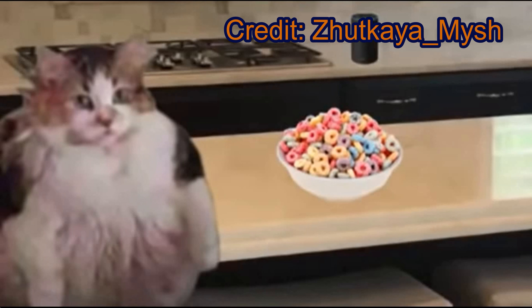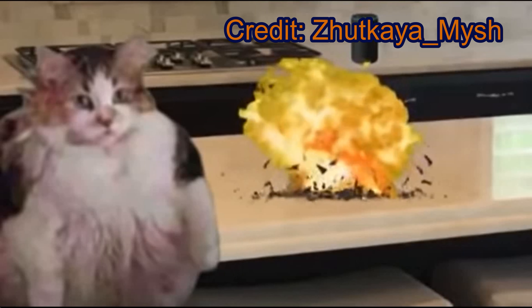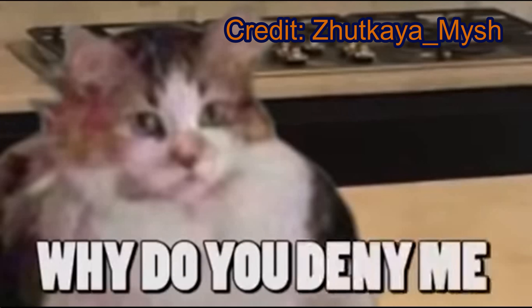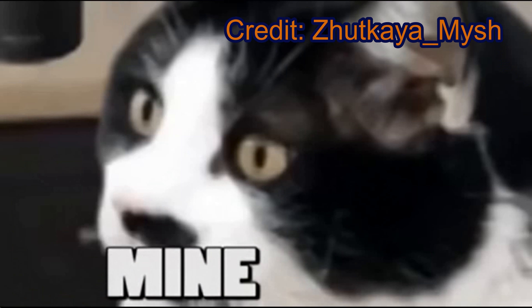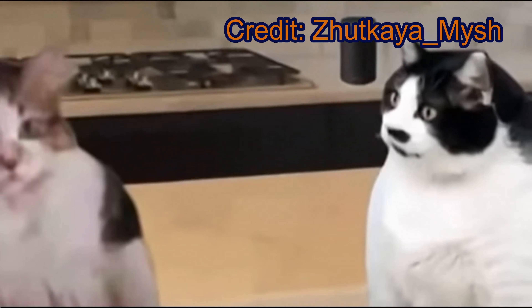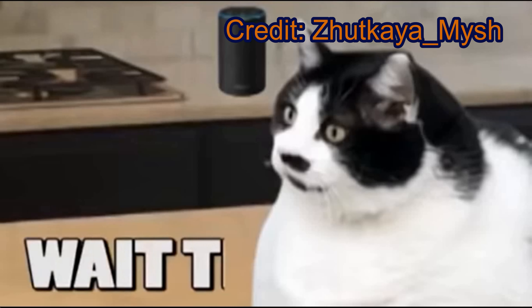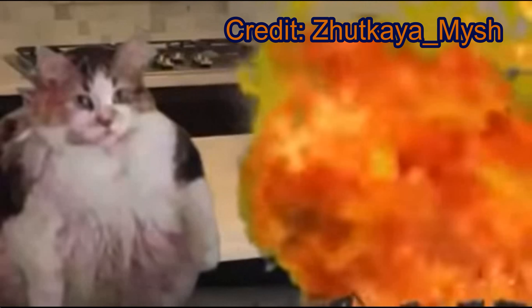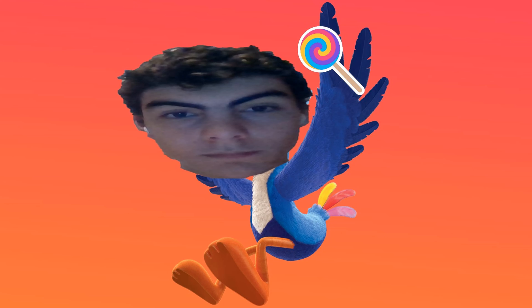Brother, I'm home. I'm going to have some Loops. No, you may not have Loops. Why do you deny me Loops, Brother? Because they are mine. This is so sad. Alexa, play Despacito. Wait, this is not Despacito. Oh, no. Greetings. Have some Loops.